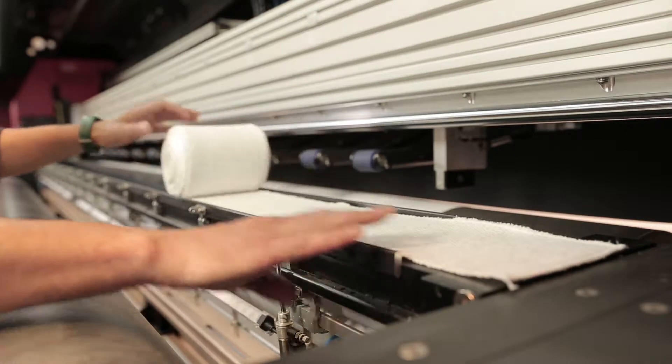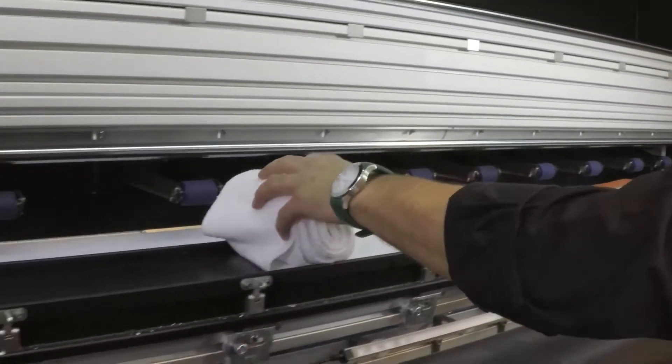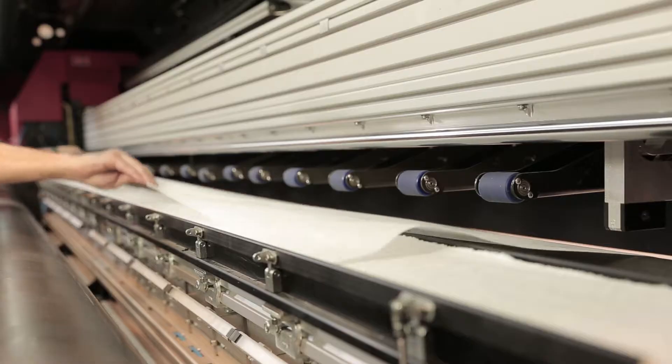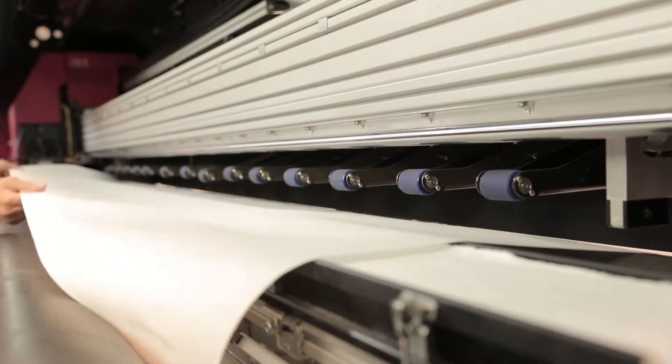An absorbent cloth placed along the printing table catches the excess ink that seeps through the mesh. When the mesh media is loaded, it is elevated above the table and printing begins.